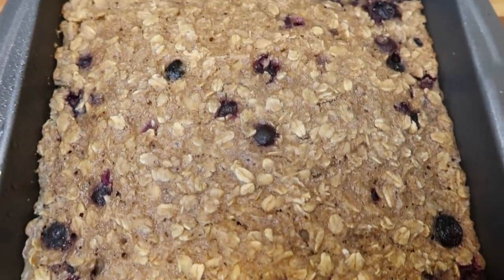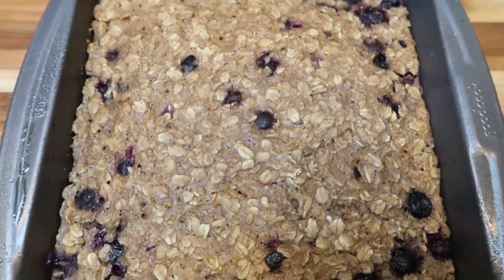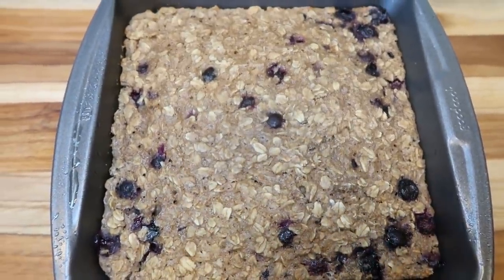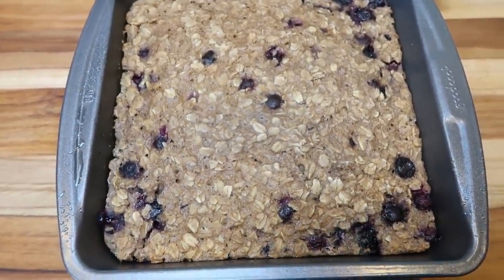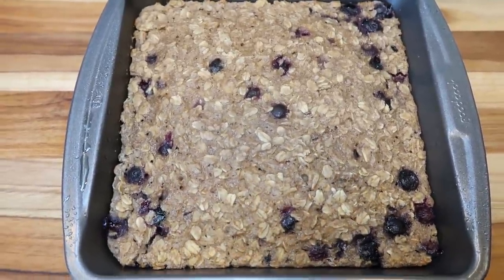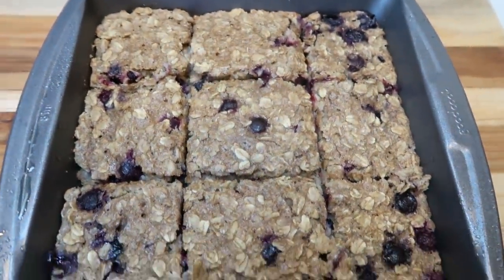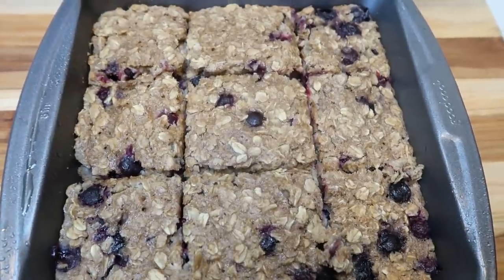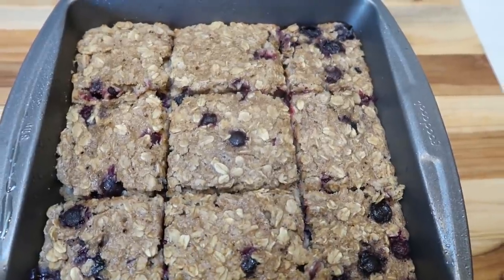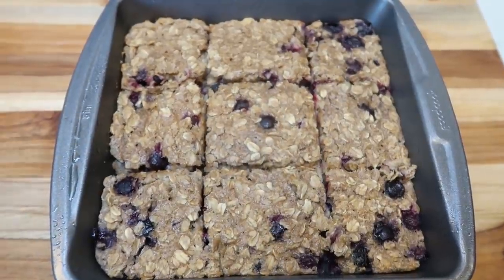Our breakfast bars just came out of the oven — look how delicious these look! It smells very fruity, blueberry, sweet, and cinnamon-y. I'm going to let these cool for a few minutes, then package them up. I went ahead and cut the bars into nine pieces, so each one is a serving. My plan is to have one breakfast bar with one to two eggs and maybe some additional fruit each morning.